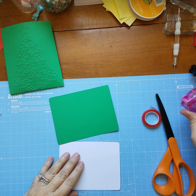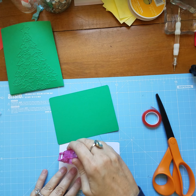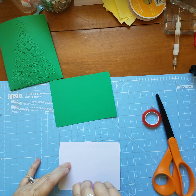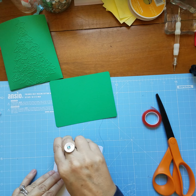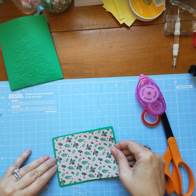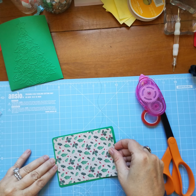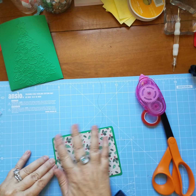Then we'll put some Tombow adhesive and some adhesive dots on here. If you have a directional pattern on your paper, make sure that you consider that when you place your paper down.